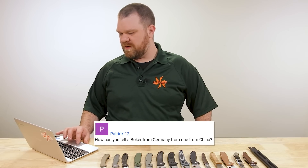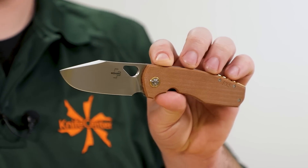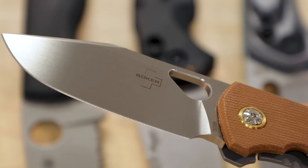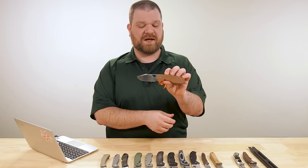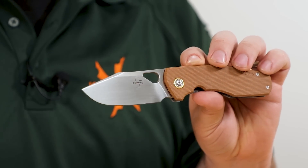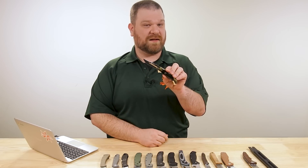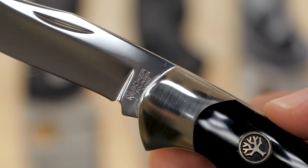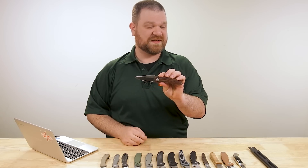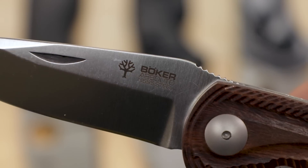Next question is from Patrick 12: how can you tell a Boker from Germany and one from China? Real easy — it'll say it somewhere on the blade. If you have something that says Boker Plus, then it is not a German made knife; it's made somewhere outside, usually China, sometimes Taiwan, sometimes even the US on some of the more premium non-German made products. The dead giveaway is that big plus symbol. German made Bokers will say somewhere on the blade, typically, 'Solingen, Germany.' Interestingly, you've also got Boker Arbolito as another label — those are actually made in Buenos Aires. They're always pretty upfront on the labeling of their products.